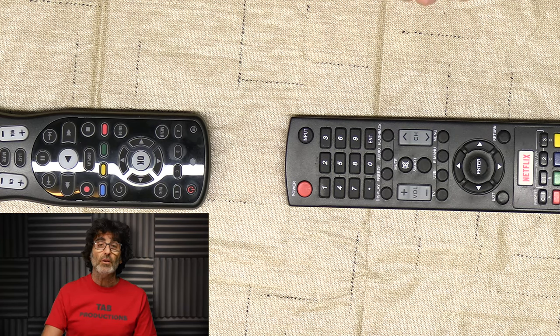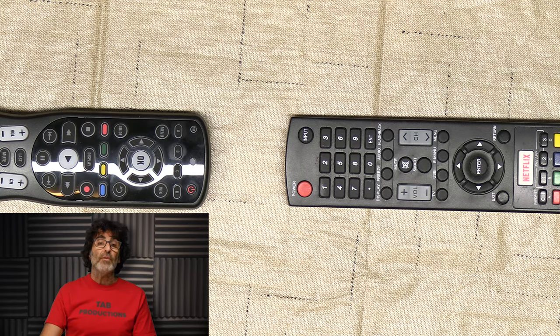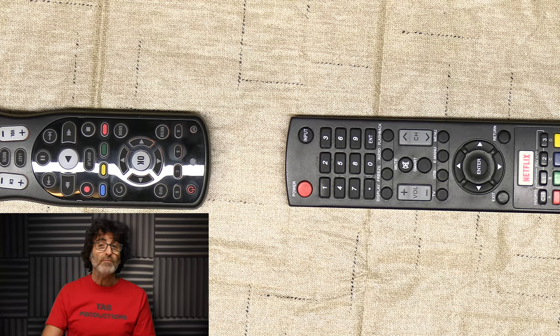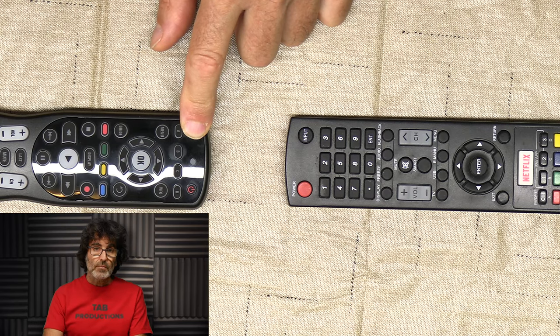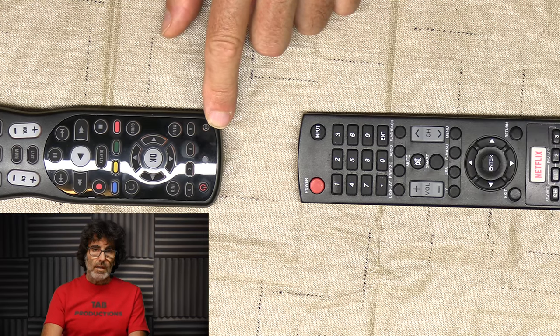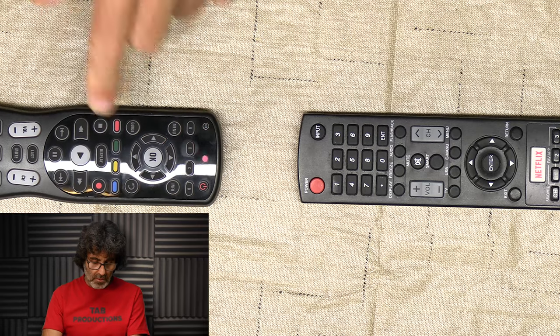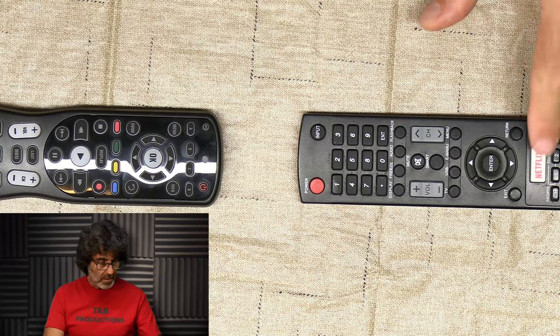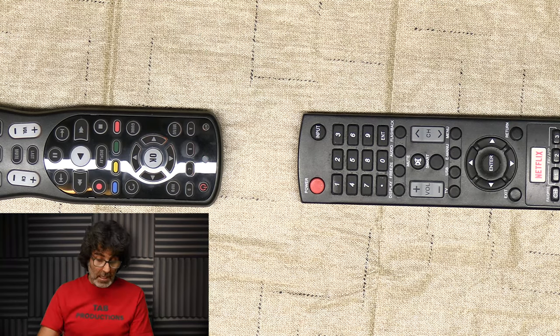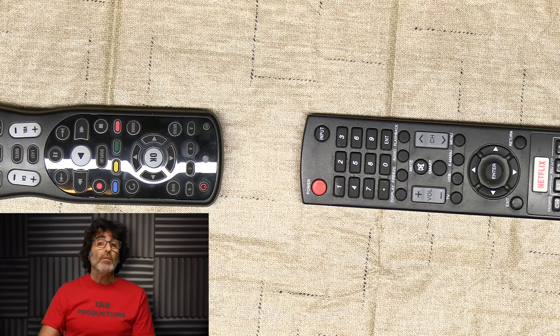Place the two remotes head to head on a flat surface. They should be within about two inches of each other. On the Inteset remote, press the device button that you want to teach to — in this case I'm going to use A, the TV button, so that I can teach the Netflix button. Press and hold the set button again, then enter 975. Press the button that you want to teach to on the Inteset remote — I'm going to use the red colored button for Netflix — and press the corresponding button on the other remote. The remote exits learning mode after programming one button, so you'll have to repeat this step for more buttons that you want to teach. You can also remove learned buttons, and that's covered in the manual.